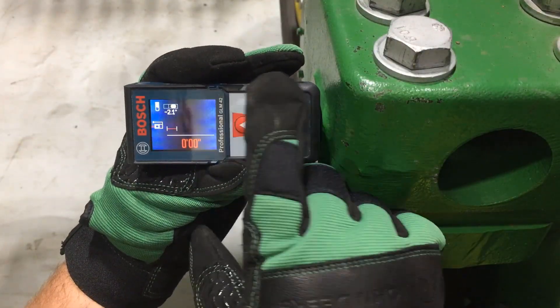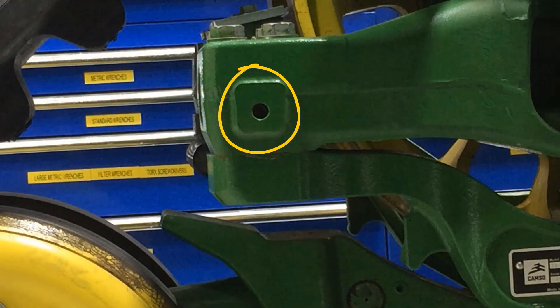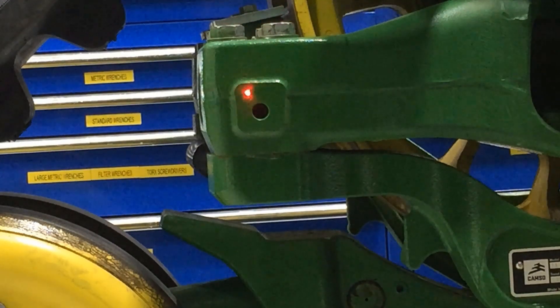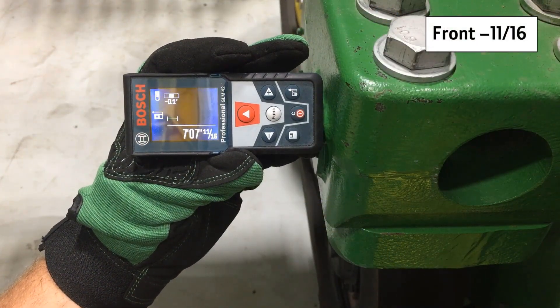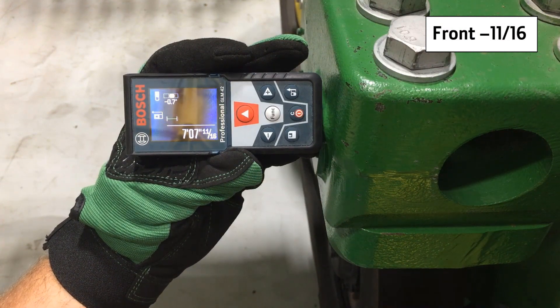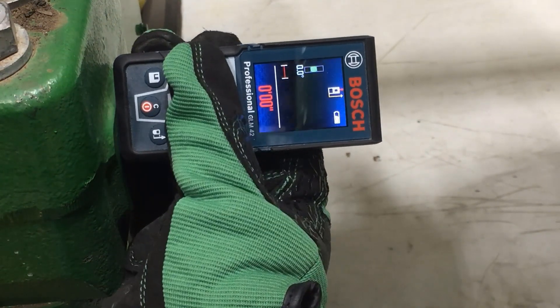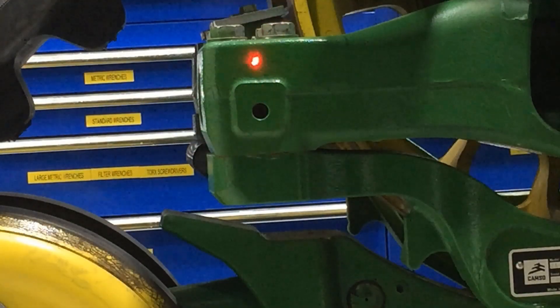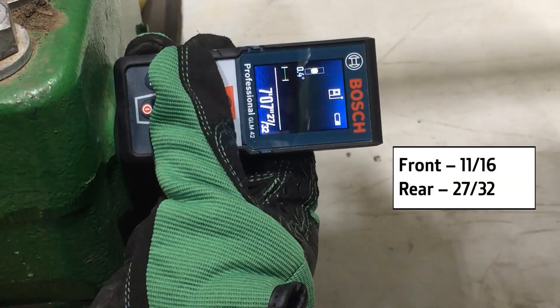Begin on the front side of the axle. Measure the distance between pads — one on the inside of the left and the other on the inside of the right axle knuckle. This measurement can best be accomplished using a high quality laser measuring tool as shown. Record this measurement. Repeat the measurement on the rear side of the axle, measuring from inside left to inside right knuckle pads. Record this measurement.